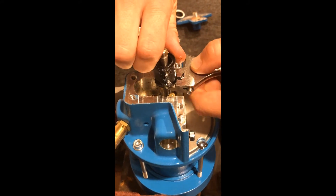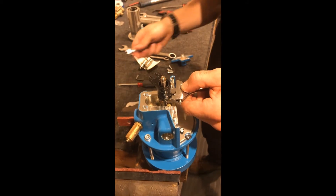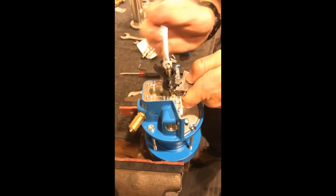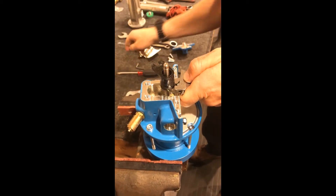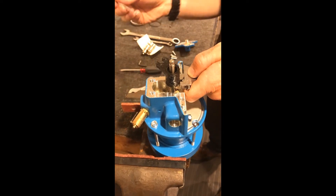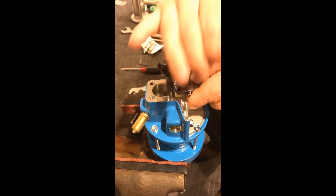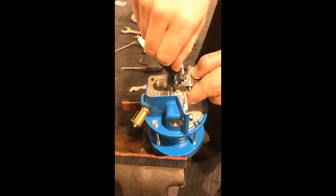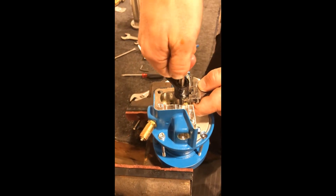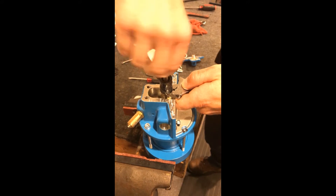Basically you have to grip the lower end here, and then you're going to take a 6mm wrench to the top end and unscrew this piece. It was nice and lubricated — it took some effort but it came loose.